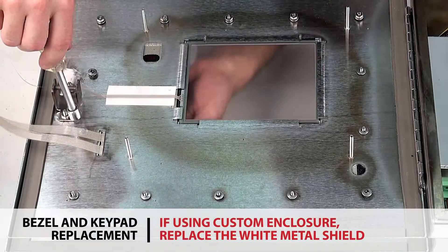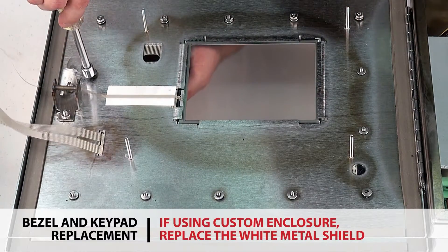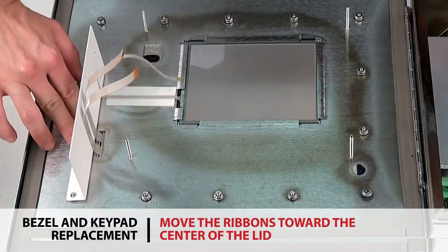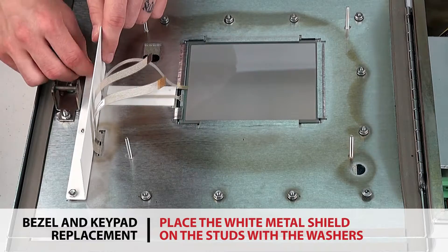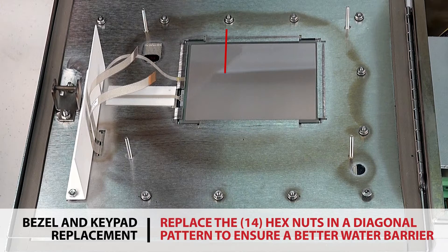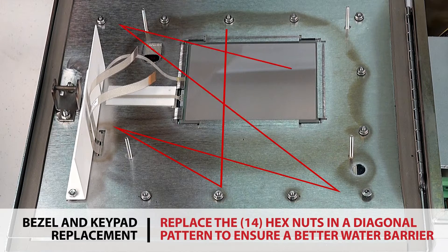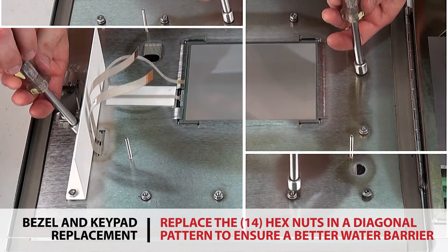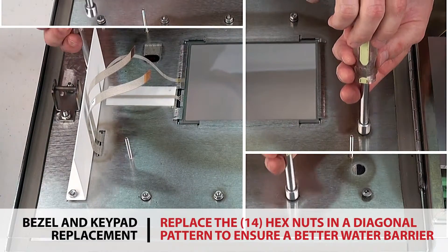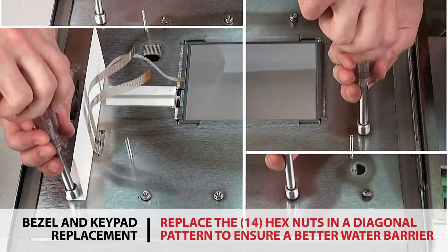If you're using a custom enclosure, replace the white metal shield by moving the keypad ribbons toward the center of the indicator lid and placing the white metal shield on the studs with the washers. Replace the 14 hex nuts in a diagonal pattern with the hex driver. It is essential to tighten the hex nuts in a diagonal pattern to ensure a good water barrier for the bezel and help protect the indicator.